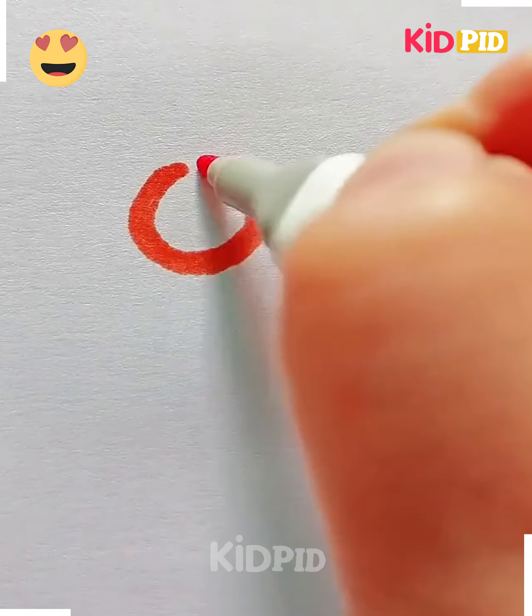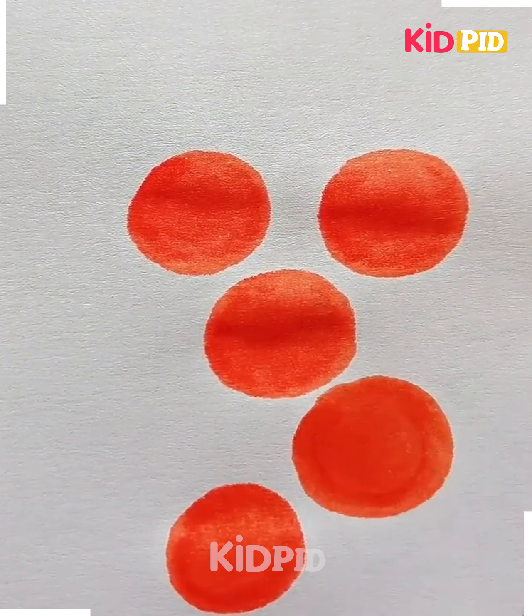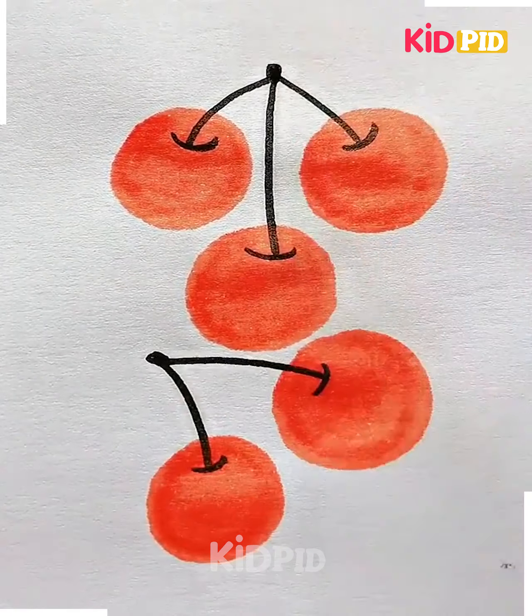Today we are going to draw red round cherries, so let's get started. Take this red color marker and draw these circles. Now we are going to connect them with a black color line.